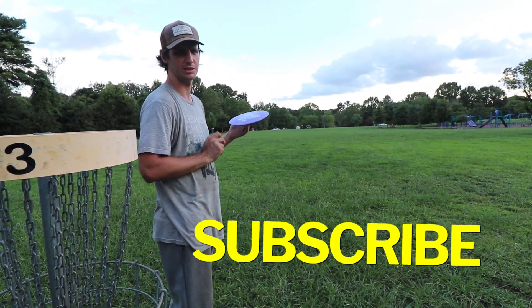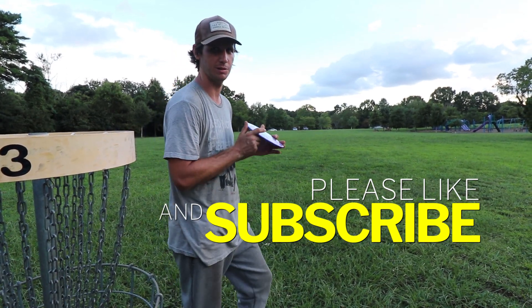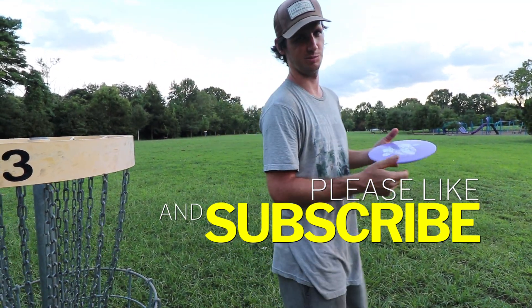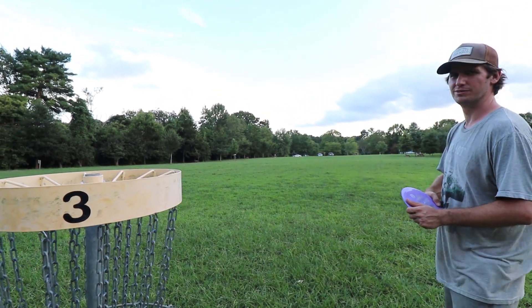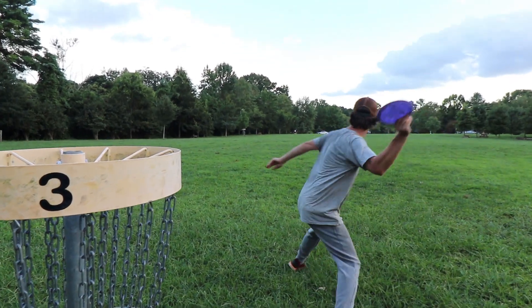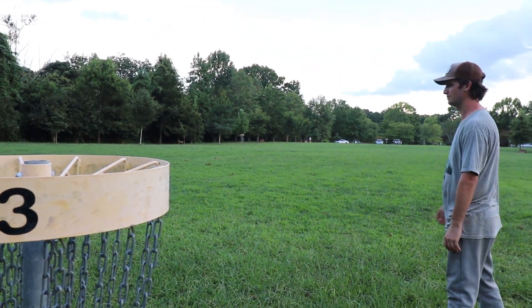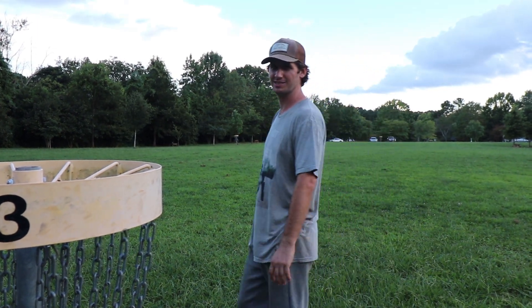Like and subscribe, thanks for watching. I was happy to finally throw this and I will keep throwing it — it just will not be in the bag. One more for the fans. Now I'm at bag it — that was better than I thought. Bye.